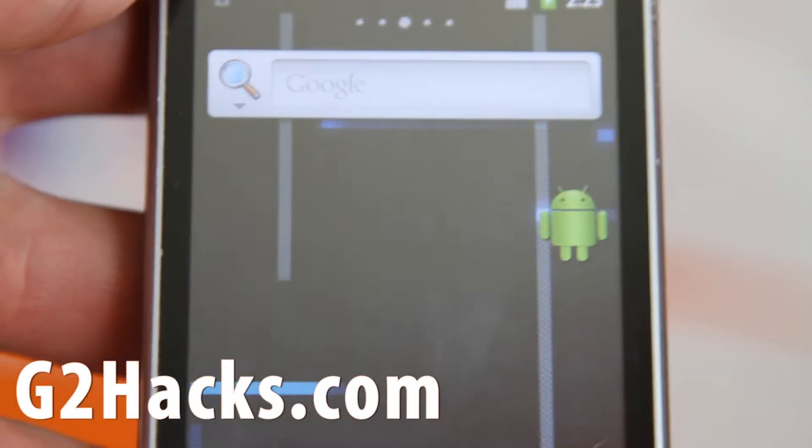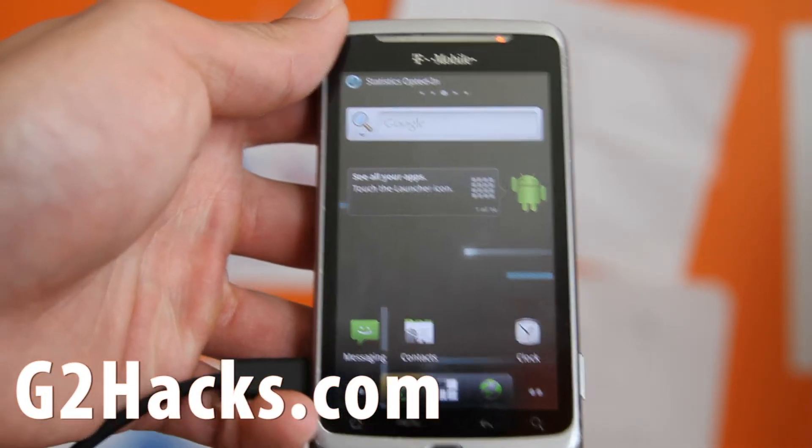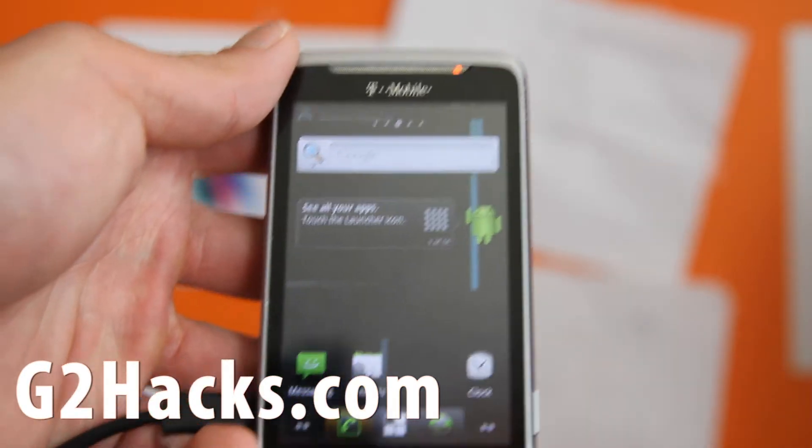I got back here — let me adjust the camera. It already installed the ROM. So that's how you install the CyanogenMod ROM.